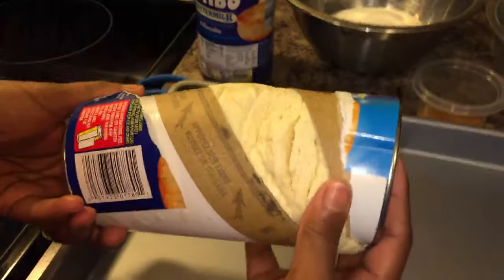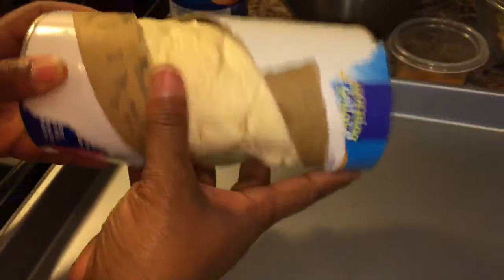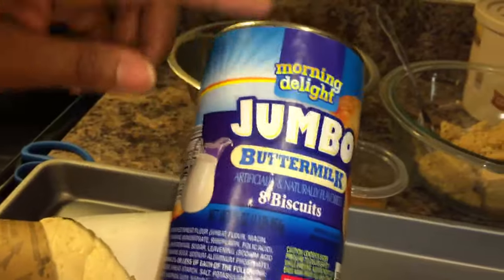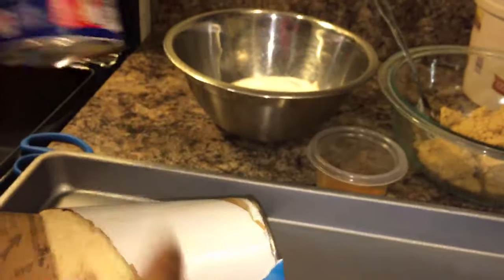You can use any type of biscuit you'd like. This is a jumbo buttermilk biscuit with eight per can, and you want to use two cans.